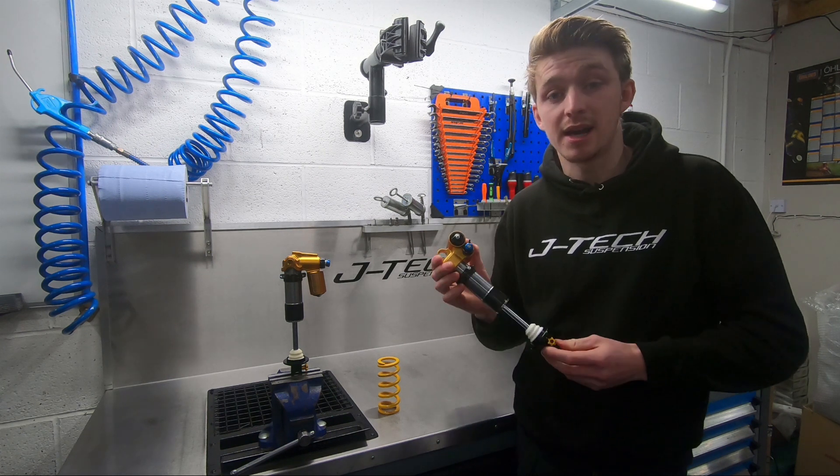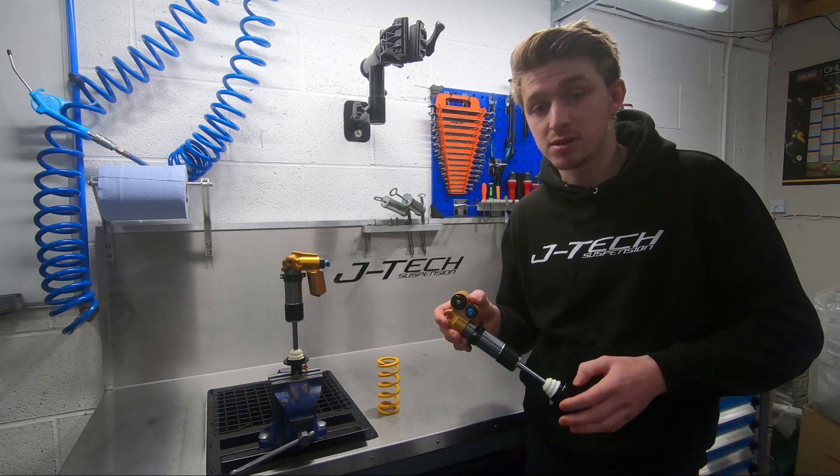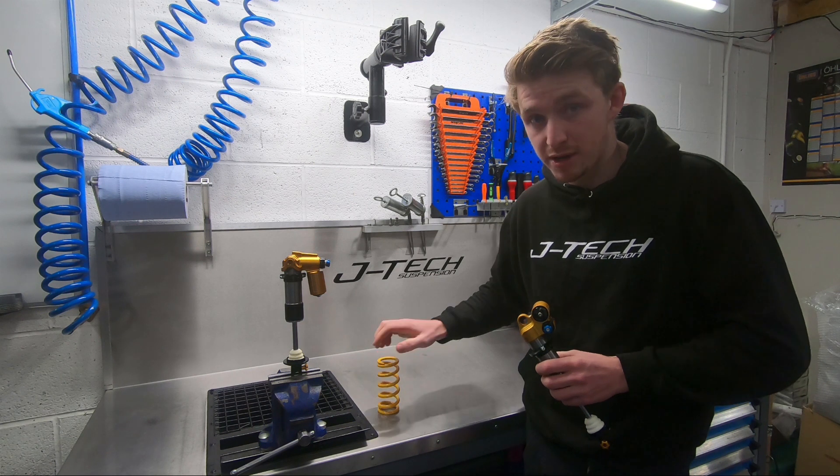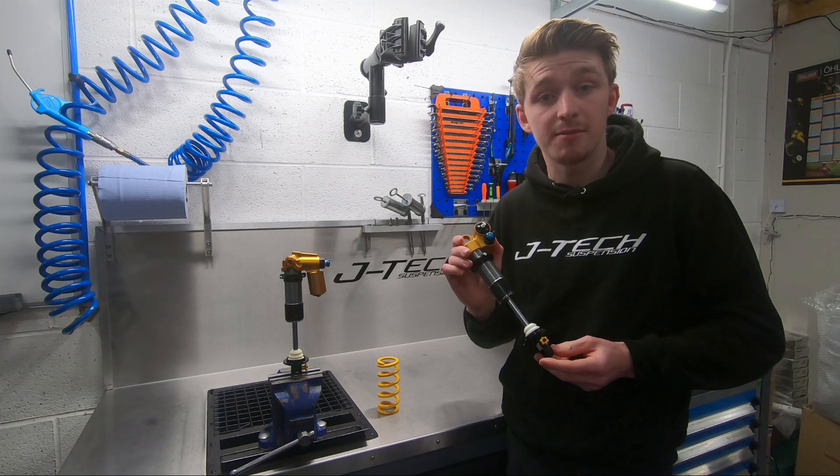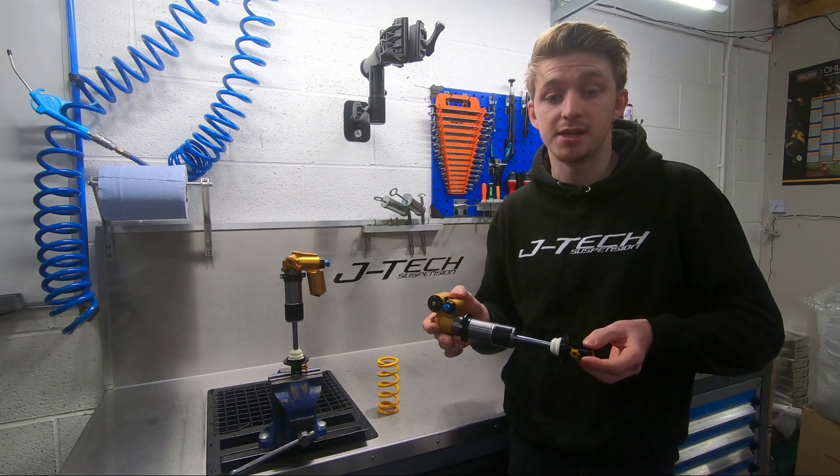Prices on the shock come in at £695 plus £100 for the rear spring. This price includes free mount kits and custom tuning to set the shock up for you, your bike, and the type of riding you're doing.